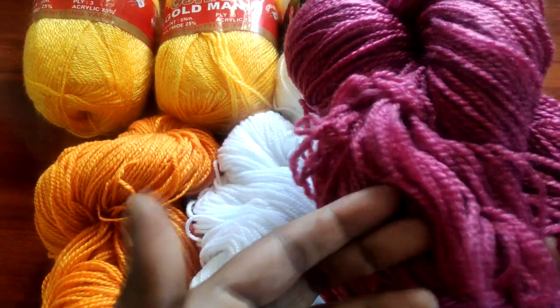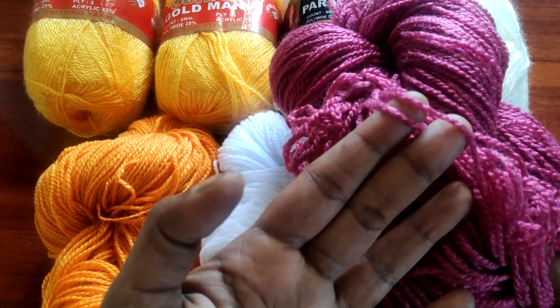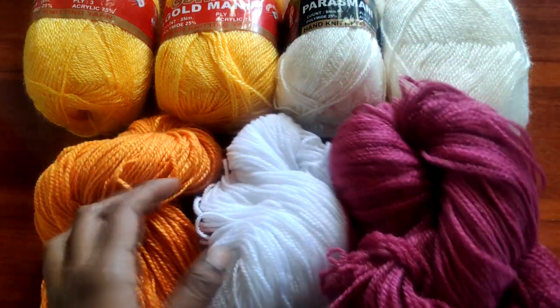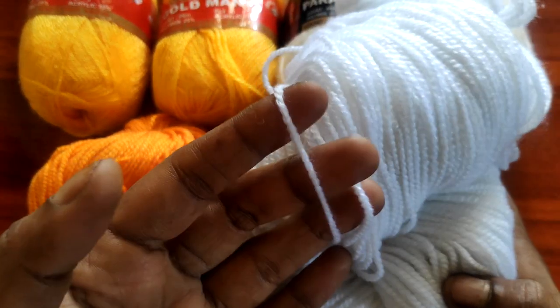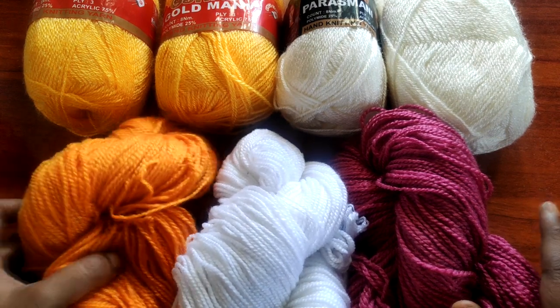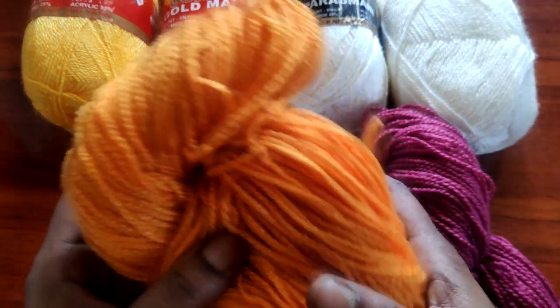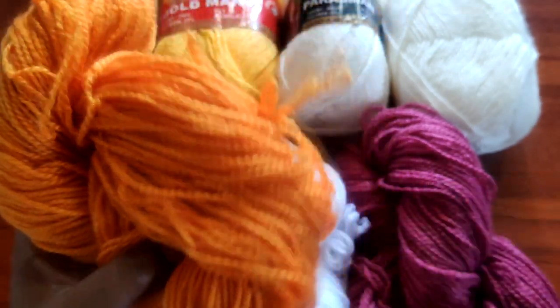I will check the yarns in Bangalore. That is the amount of yarns here — it does vary. If I have extra, that is why we have to charge you. Then we have a WhatsApp number; we will send you a message to the WhatsApp number.